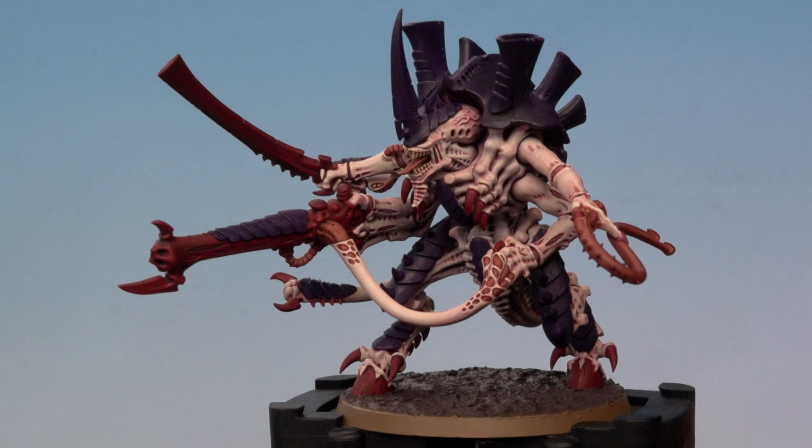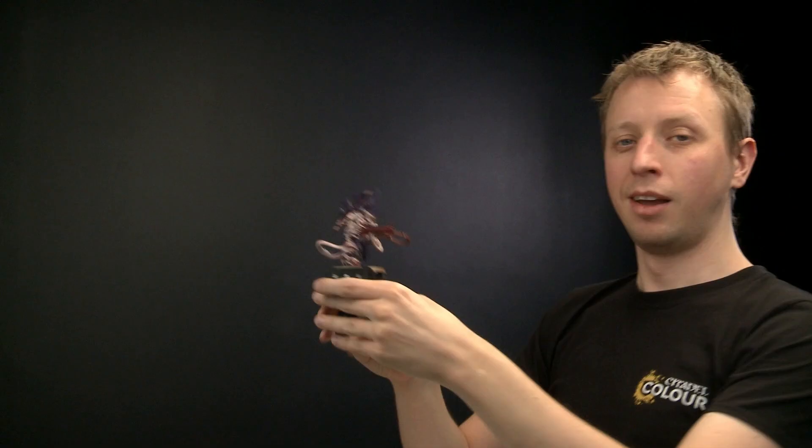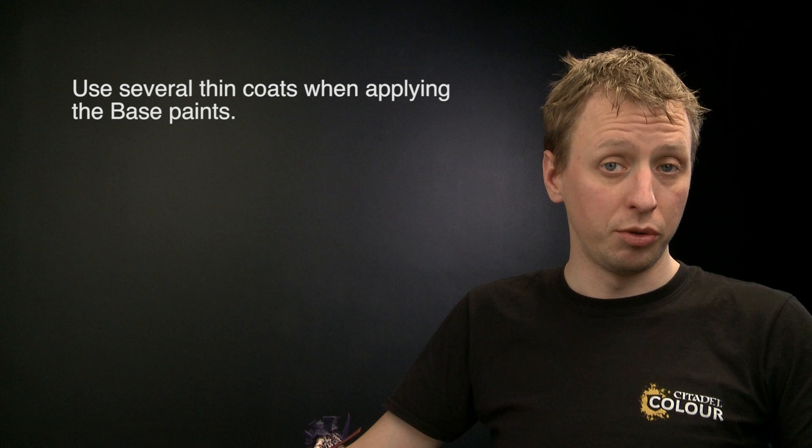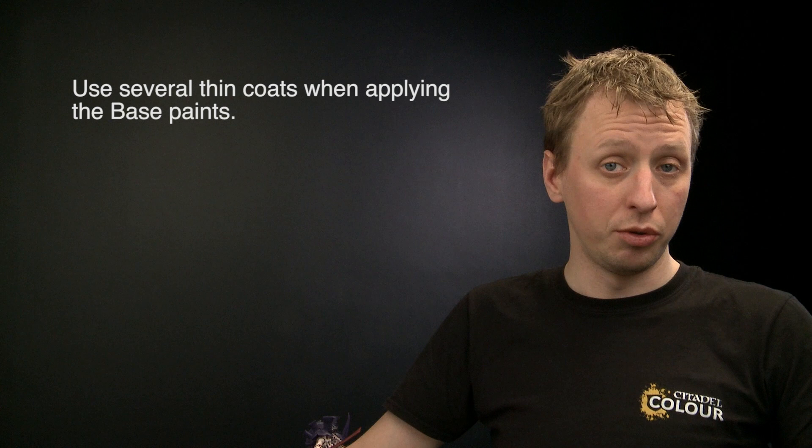With the base fully painted, this Hive Tyrant is ready for battle. The key thing to remember when painting a miniature like this is that when applying base paints — in particular Naggaroth Night and Mephiston Red — they will look quite patchy at first because you're going from a very light undercoat to very dark colours. Don't worry about this: apply multiple thin coats to ensure a smooth even finish. Multiple thin coats are always better than one thick coat. We really hope you have fun painting your Hive Tyrant!